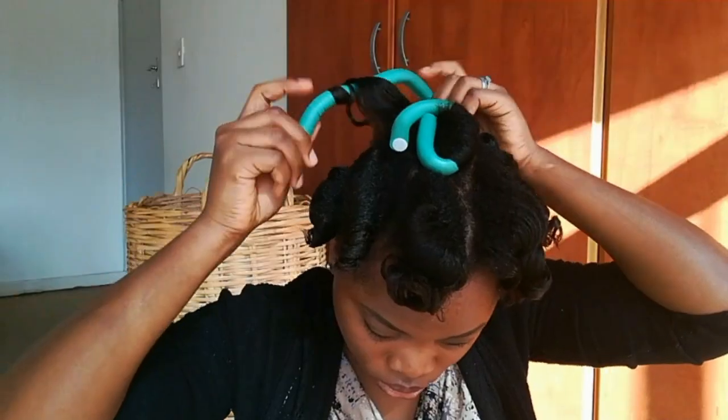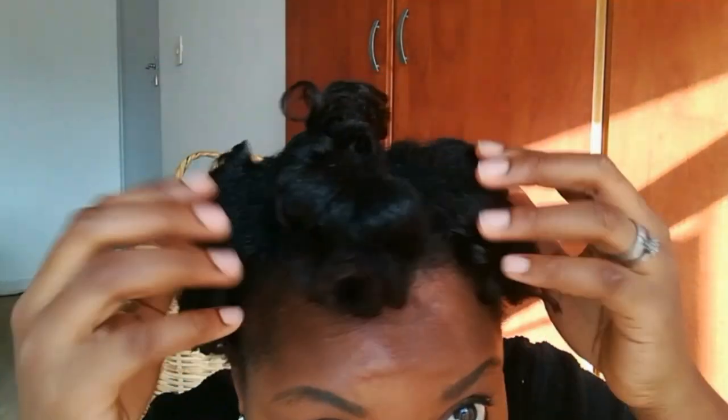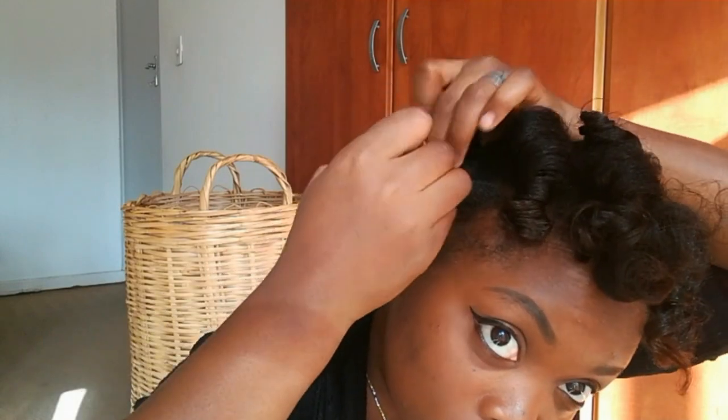Fast forward to the next morning — the hair is completely dry and I'm going to unravel the palm rods. Then I'm going in with my Auntie Jackie's argan-infused oil and applying about six to seven drops onto the curls. Whatever is left on my palm, I'll use to section out small parts of the curls and wind them on my fingers to maintain their shape. I do this to fluff the hair and give it volume.